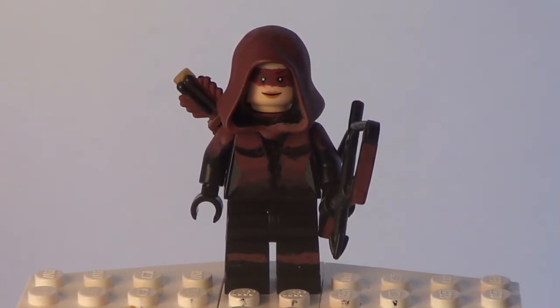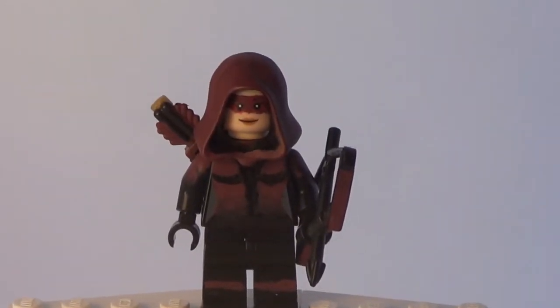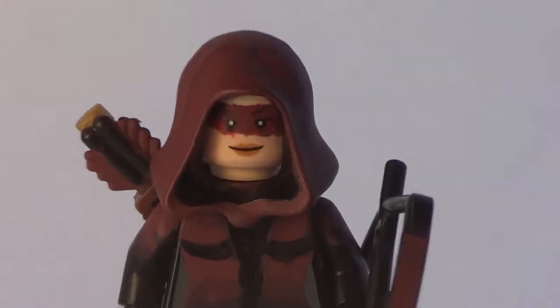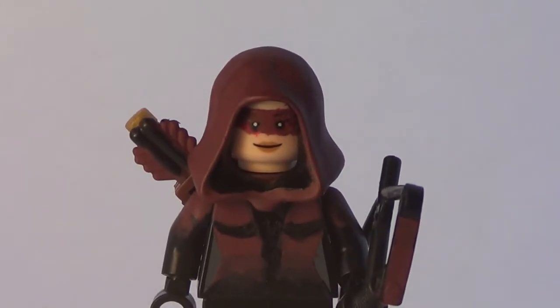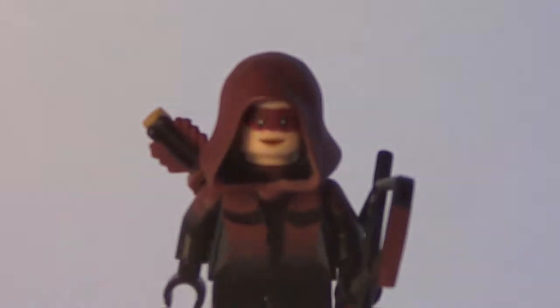So let's just get right into it. Start on the head if my camera ever works, which it has not been. Ok, I'm sorry. Ok my gosh.